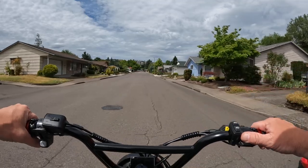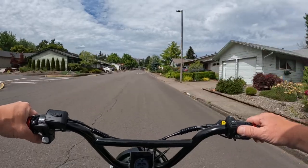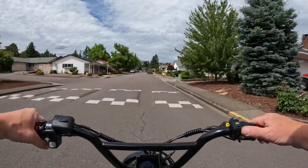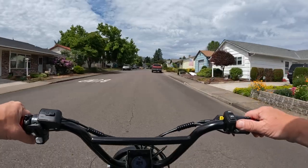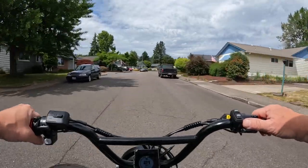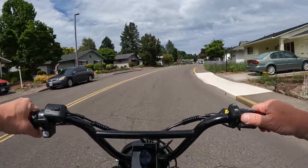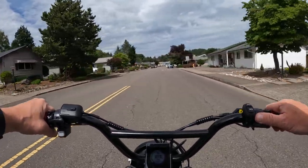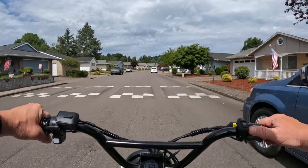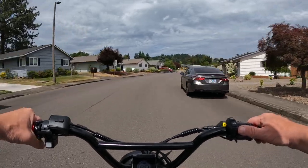If you were buying a cruiser style e-bike and you had $2,000 to spend, what would you buy? I racked my brain looking around, and I don't think there's a better bike out there for the value than the Wired Freedom. It's currently selling for $2,000.